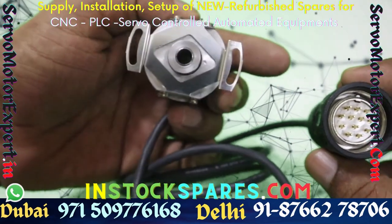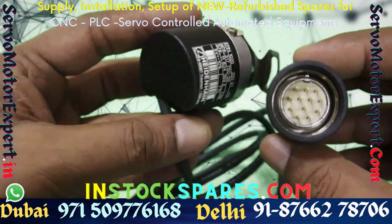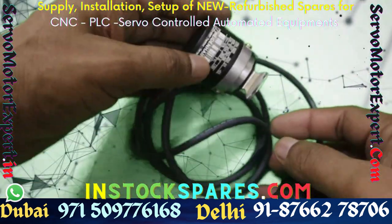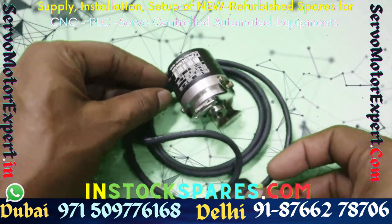We can also help you establish if the encoder that you are considering faulty is really faulty or not. We have equipment from Heidenhain to check the health of the encoder, its signal integrity, and the counts.